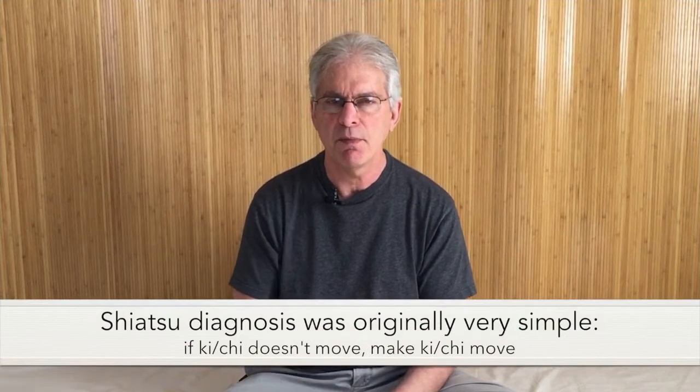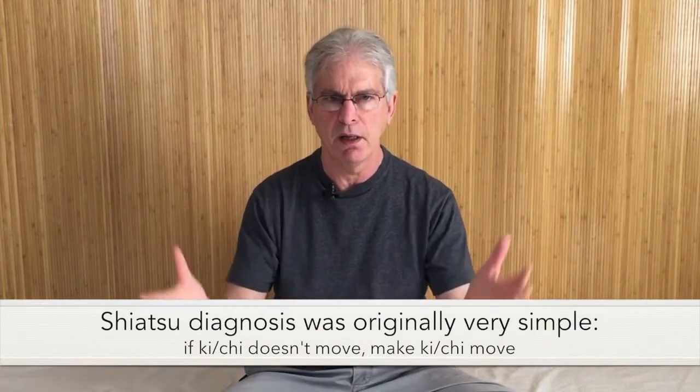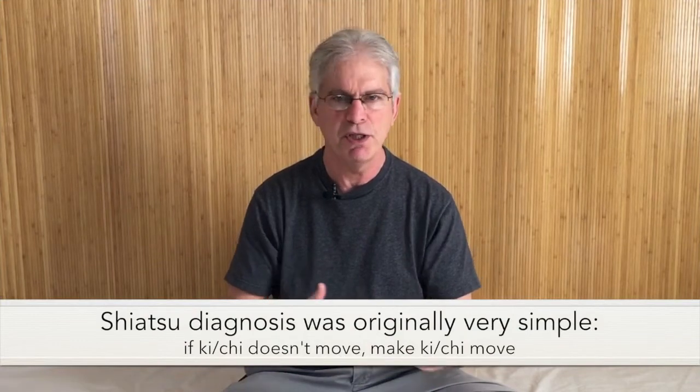The original diagnosis in shiatsu is very simple. I remember several of my teachers saying it this way: look at the whole body, see if chi moves or chi doesn't move. If chi doesn't move, make chi move. These techniques are the techniques they would use to activate chi.